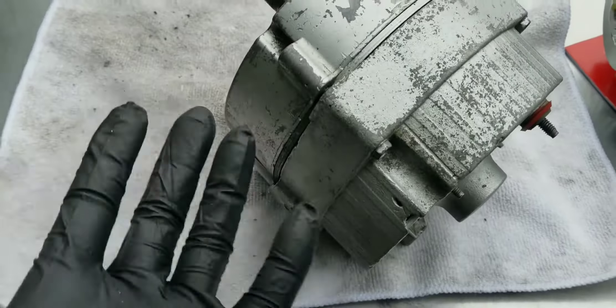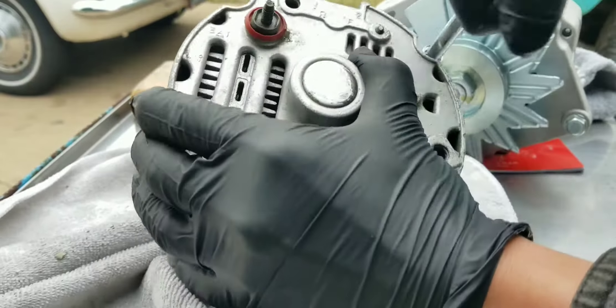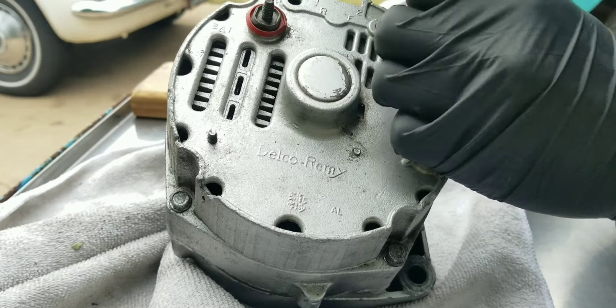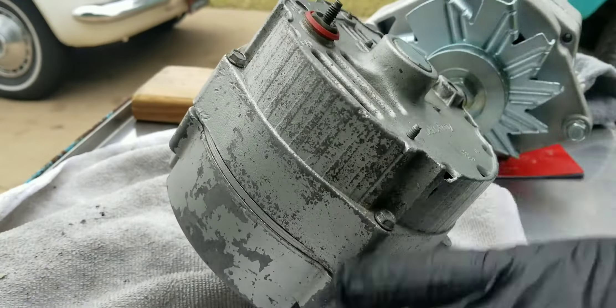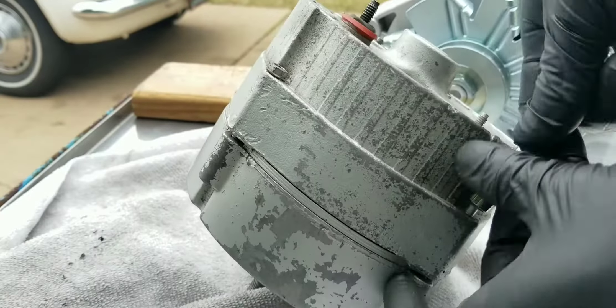And then we'll break this nut. Oh — oh, shoot. Oh man, this thing's pretty nasty on the inside.